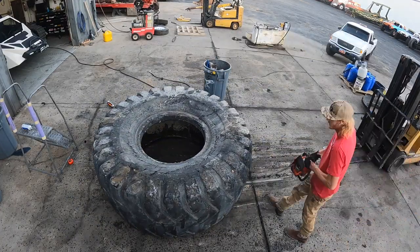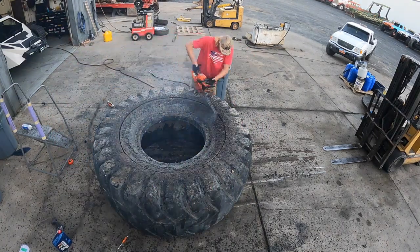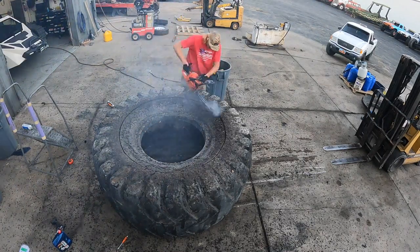This tire already had a big hole punched in its sidewall, so it was never going to be able to hold air again, which made it the perfect candidate to use as a tire to transport you and your friends from the top of a mountain to the bottom.